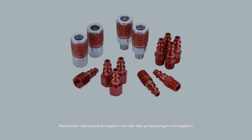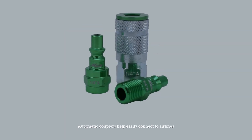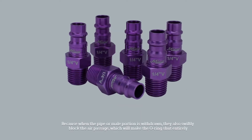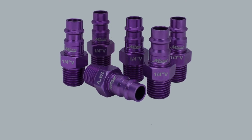Automatic and manual couplers are the two primary types of couplers. Automatic couplers help easily connect to air lines, because when the pipe or male portion is withdrawn, they also swiftly block the air passage, which will make the O-ring shut entirely.